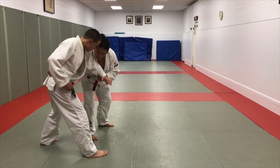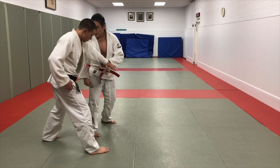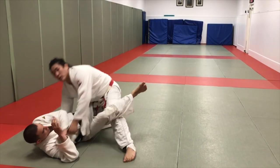From this position when I go Ochigari, I'm going to bring his hand to his hip, I'm going to bring my head through him, I'm going to go to my knee, foot to foot, connect.